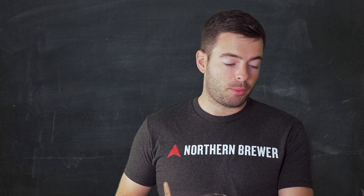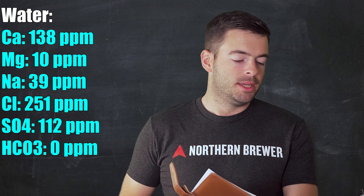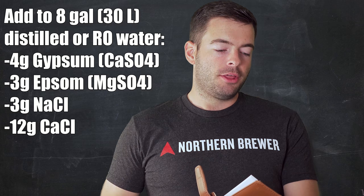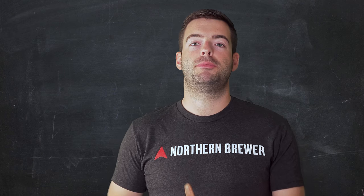This water profile is going to be very heavy on chloride and calcium to help bring out the juiciness and cut down on bitterness. The profile is: 138 ppm calcium, 10 ppm magnesium, 39 ppm sodium, 251 ppm chloride, 112 ppm sulfate, and 0 ppm bicarbonate. I'm using 8 gallons of distilled water and adding 4 grams of gypsum, 3 grams of epsom salt, 3 grams of sodium chloride, and 12 grams of calcium chloride to the mash water.